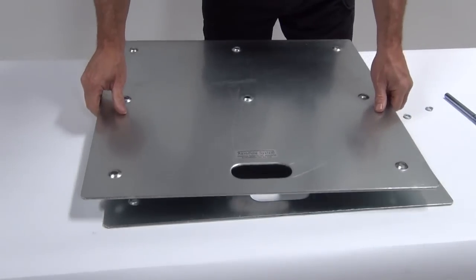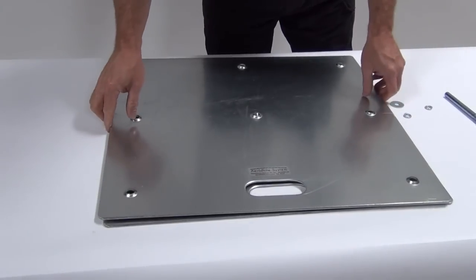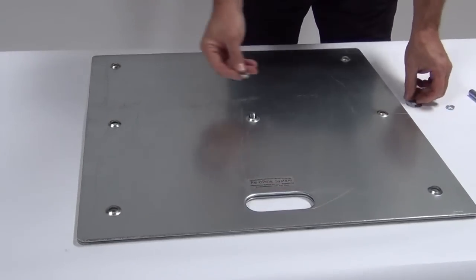For outdoor projects, the Aeropole base plates are designed to stack, allowing you to attach the pin through two base plates.